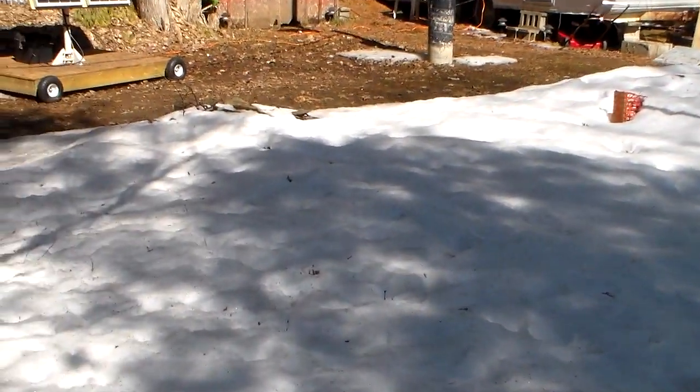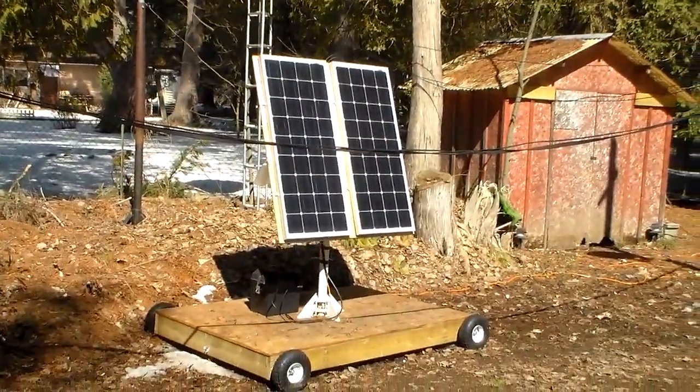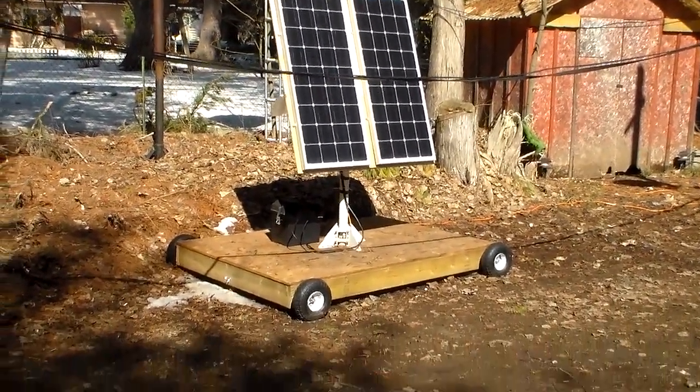Here we are enjoying a nice spring day. Snow is on the mountain, muck everywhere. There it is — the solar charging cart.